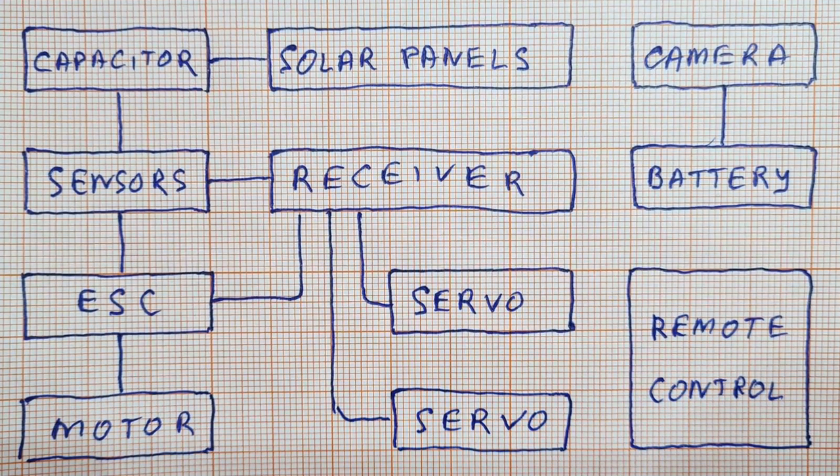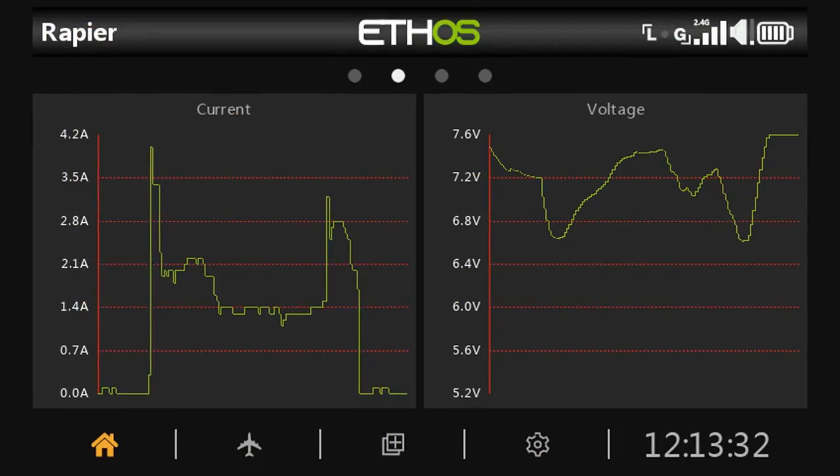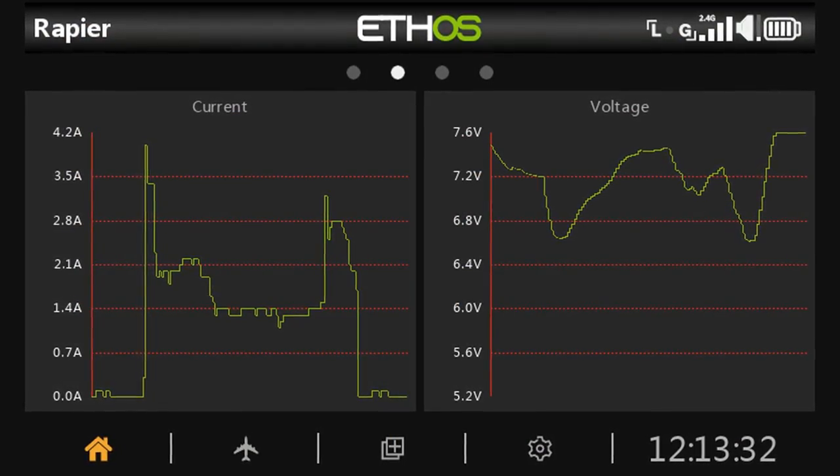This is the electronics wiring diagram. This is a minute chart of current and voltage.